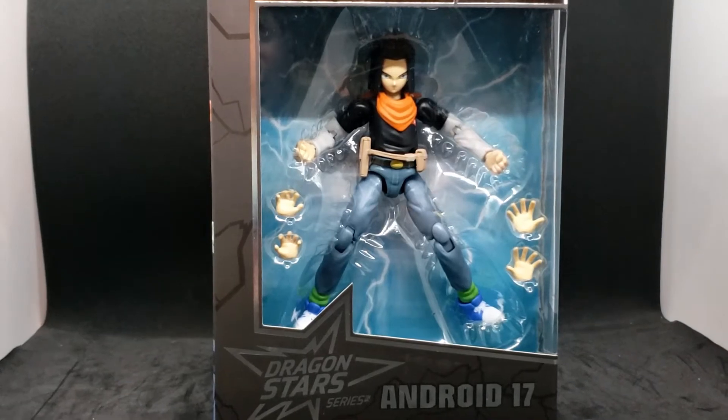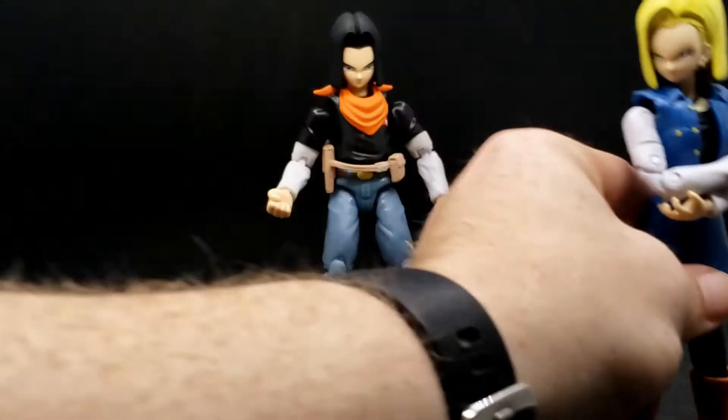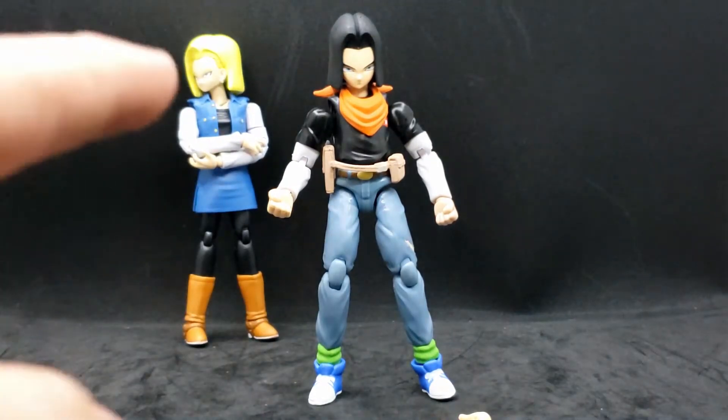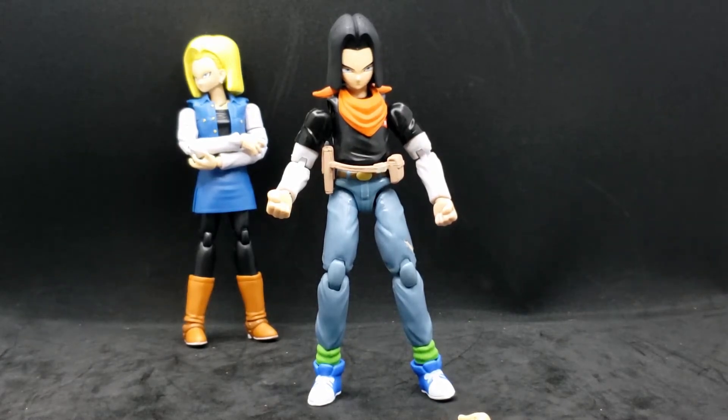So why don't we get this guy out of the box and take a closer look. Here he is out of the package. I was really kind of excited for this one, because the last one I did was Android 18. We'll just put her on the back over here. They didn't have 17 at any of the places I went to, but luckily this morning I went out and he just happened to be at a Walmart. So I was very happy when I saw him, because when I was reviewing 18, I said I would love to find 17 so I could have them next to each other. And look, now I do.